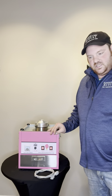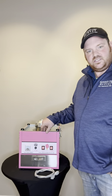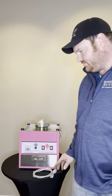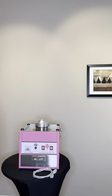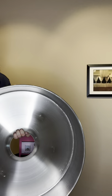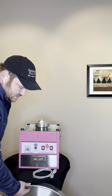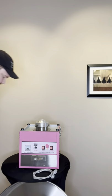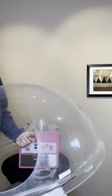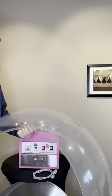First off, we're going to go over the parts that you'll be receiving. You'll be receiving the cotton candy base, and you'll also be receiving a power cord for the cotton candy machine. In addition, you'll receive the cotton candy base that's actually made for the cotton candy 6-2. And then optional is our cotton candy top, or the plastic bubble as it's called.